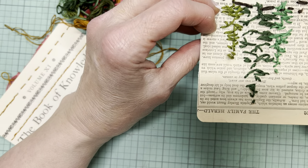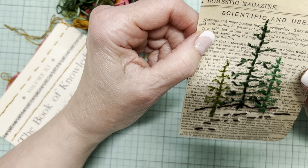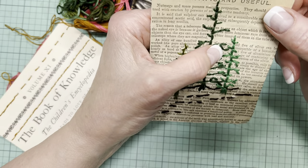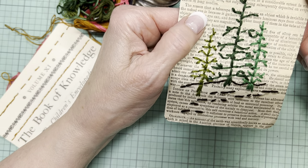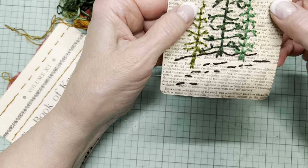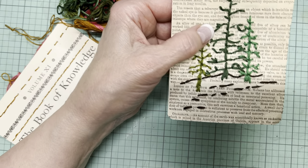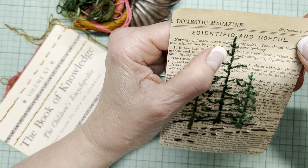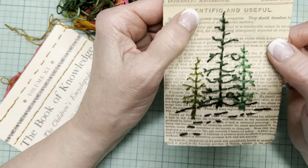So on this one, I guess I kind of made an error in judgment. This is really old paper. This has doubled up and it's still very thin. As I stitched these spruce trees, I was having trouble with holes being made — like the paper tearing. So what I did for some of the other projects was pick paper that is slightly more resilient.